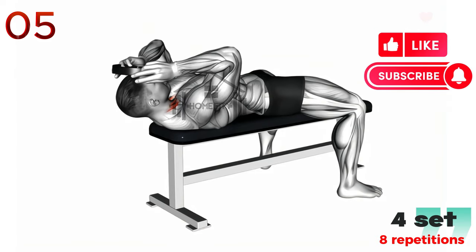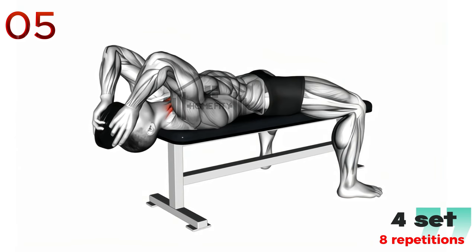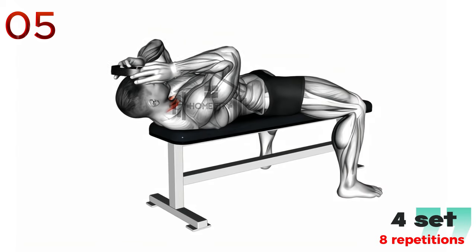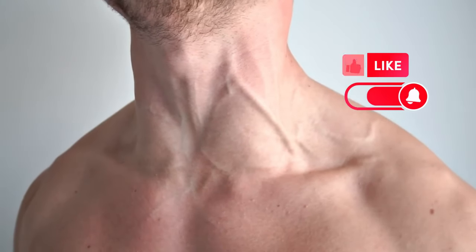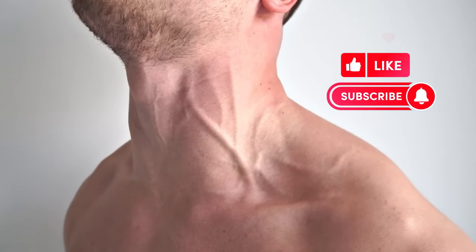By now, your neck should be feeling looser and more relaxed. If you found this video helpful, do us a favor and hit that subscribe button, turn on the bell notifications, and give this video a like. Your support helps us create more content just like this. Don't forget to check out our previous video on shoulder exercises. Until next time, keep stretching and stay healthy.